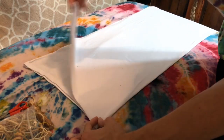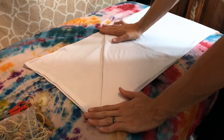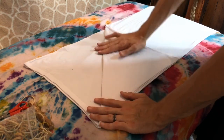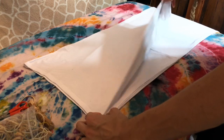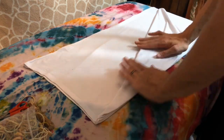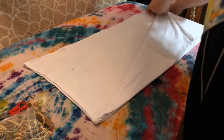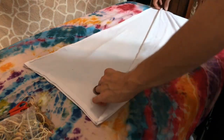Alright, so the first fold is essentially like folding an airplane. This will get you a four-point mandala. This will get you an eight-point mandala. Try to ensure that your fabric stays how it should — we want a flat surface area.